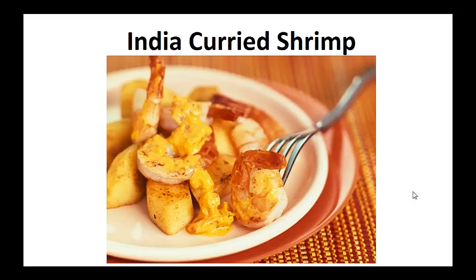Hey there, it's Pauly Peters. In this video, I want to talk about paleo diet recipes and give you one simple recipe to help you with a paleo diet. But before that, I want to share with you my story about who I am so we can get to know each other better.